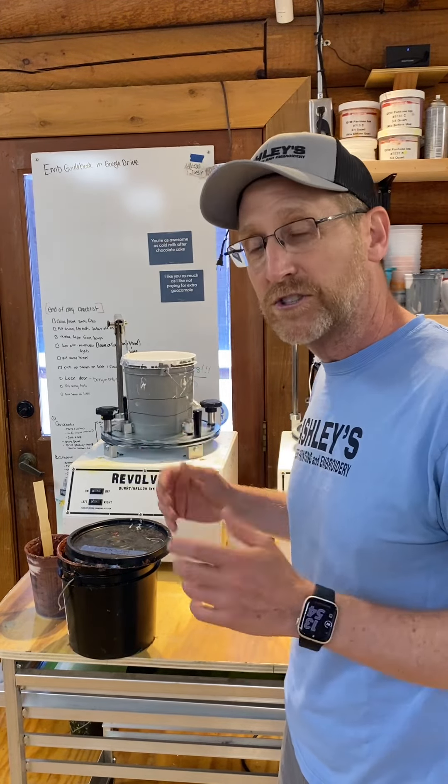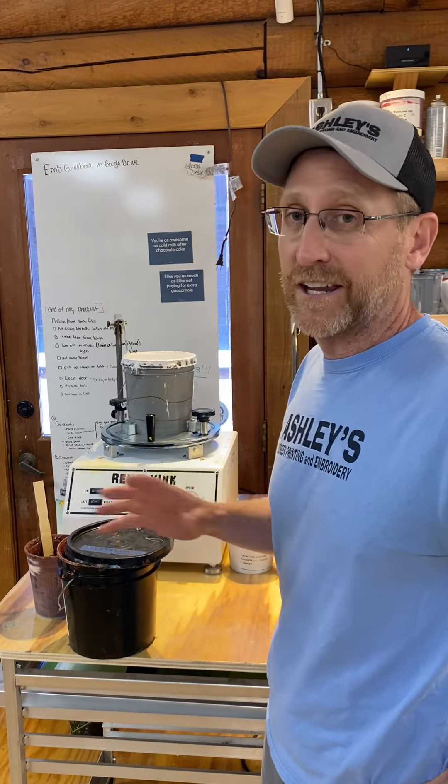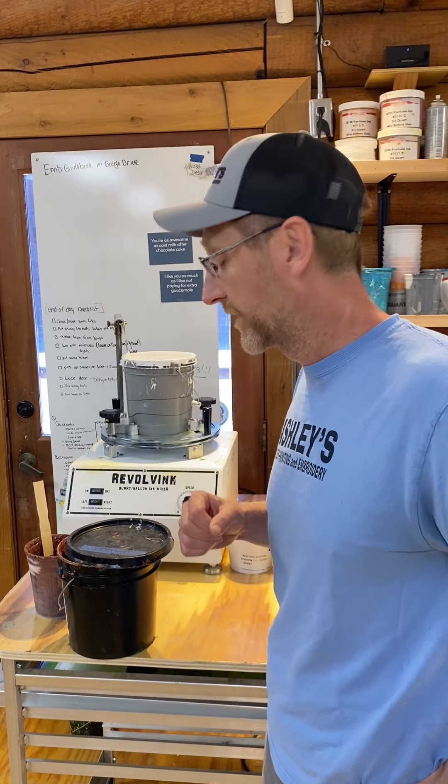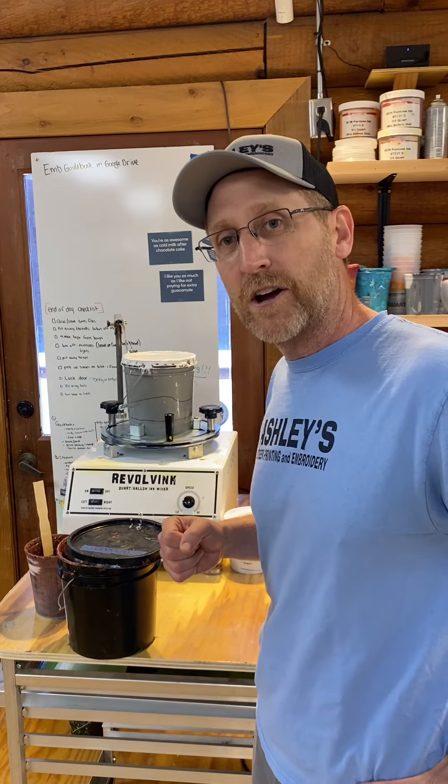So if you're a smaller shop and you're kind of torn on whether to get one of these, it's a game changer. It's been a game changer for us and I highly recommend it. If you have any questions, leave them in the comments. Thank you.